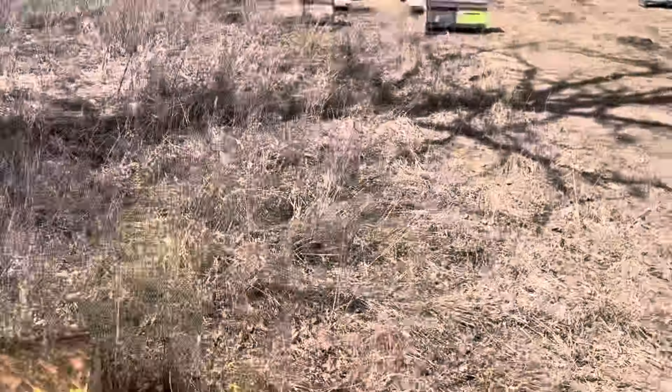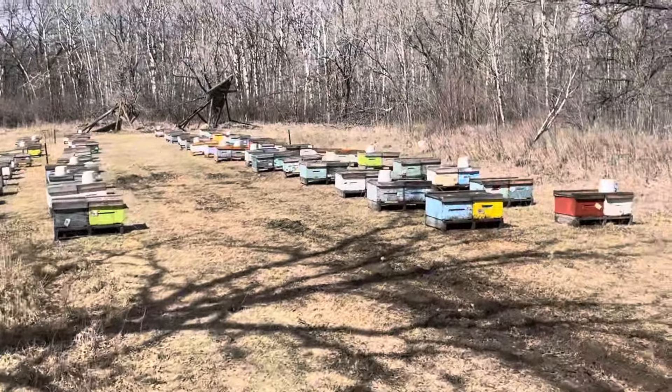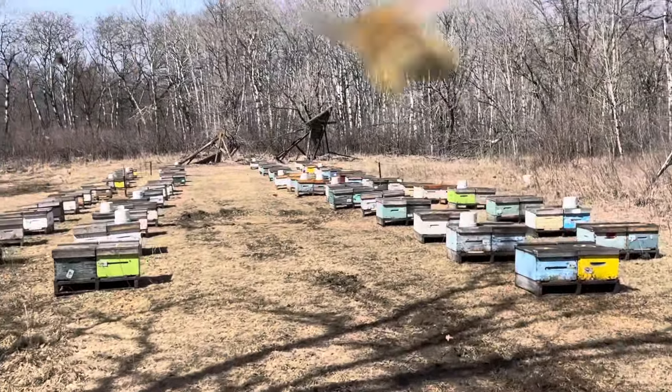I've done that feeder — it was filled up yesterday. I've done the surf feeder, but I'm going to have to fill that up again.